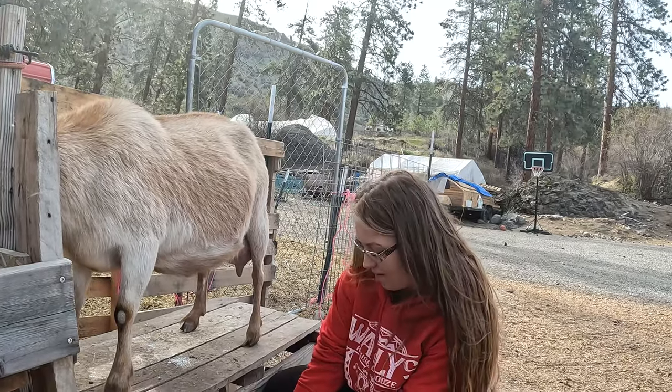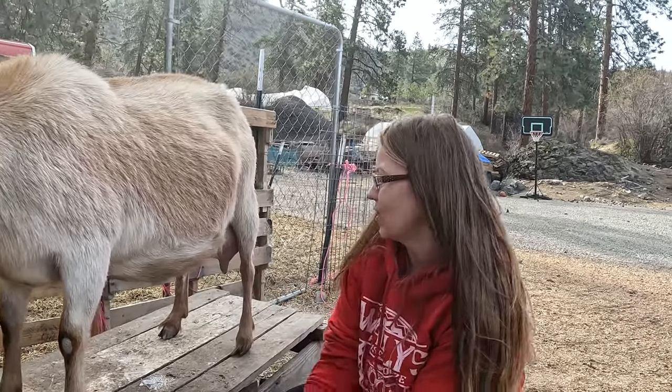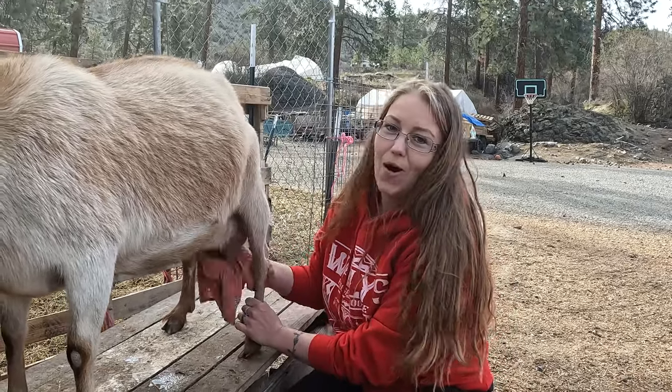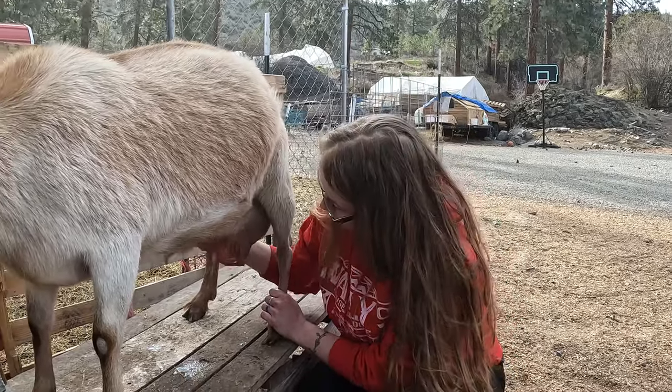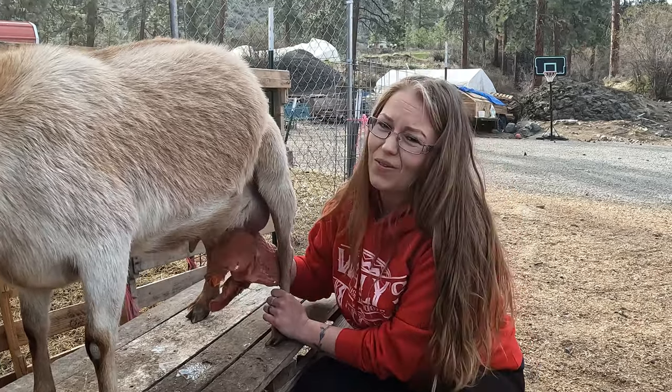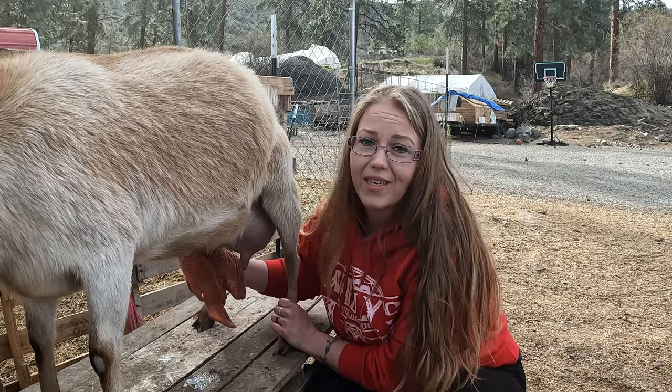This is Kate and she's my favorite to milk. Her teats are the right size and she's super calm, just sweet and doesn't kick. Most of the girls don't kick, but they do if they run out of treats.